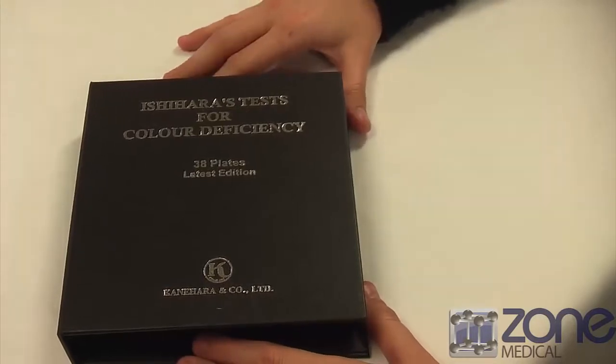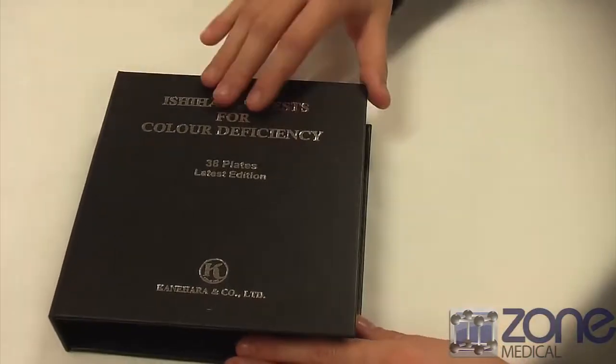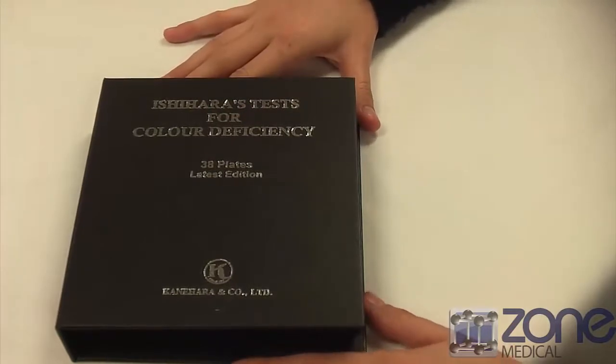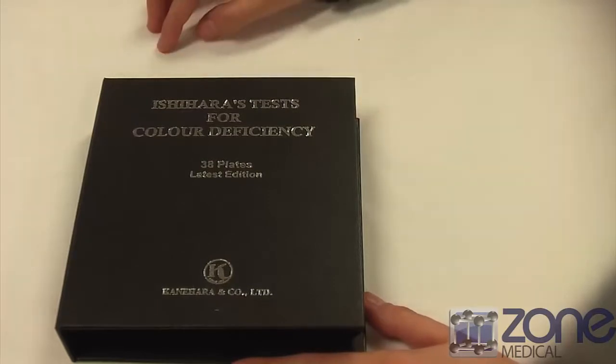Today I'm going to be doing it with a patient of my own just as an example. As we go through the pages, you'll get the patient to just tell you what number they're looking at, and then halfway through they'll trace the pattern with their finger.